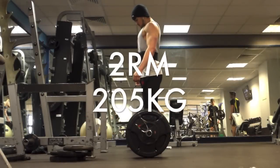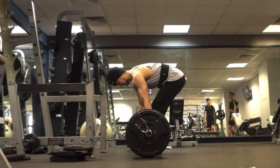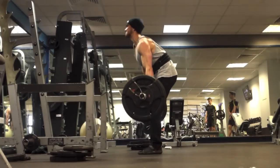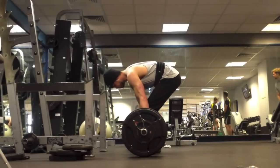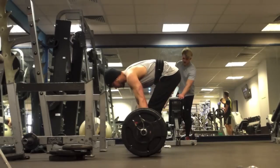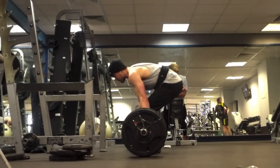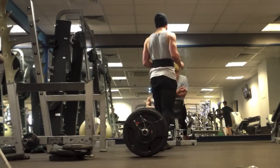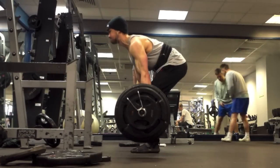Hey guys, Steve here with Revive. This is my two rep max week, and here are deadlifts. Deadlifts have been going really well recently and I'm happy with my form here. I went for a very optimistic 205 for two reps - as you can see that first rep was pretty slow, and I'm taking my time for the second rep which put me off quite a lot. I get it slightly off the floor but I missed that lift, which is a bit disappointing.